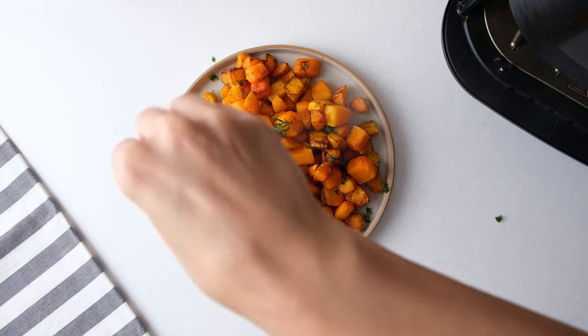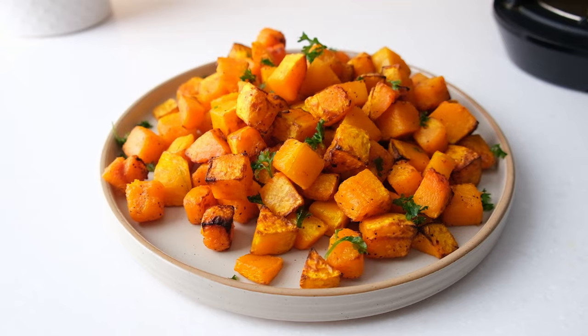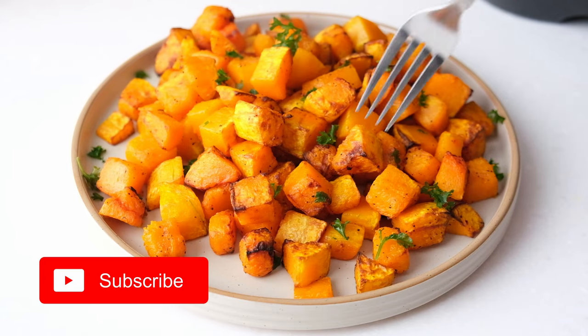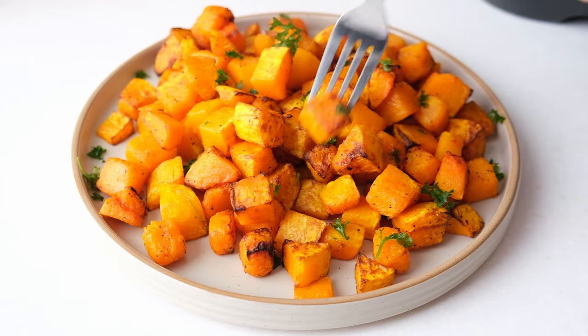And that's it! You can find the printable version of the instructions linked in the pinned comment below. Subscribe to our channel for more airfryer recipes and we'll see you next time. Bye!